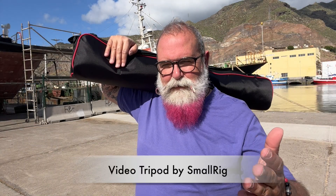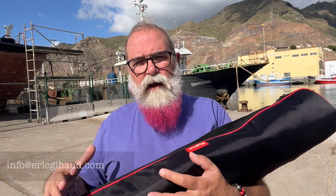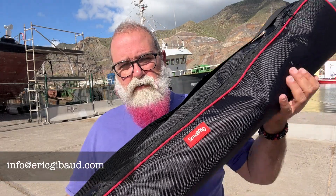I was always laughing looking at videographers carrying their tripod this way. I'm Eric Jibo and I'm going to present this fantastic video tripod by SmallRig. On my YouTube channel I've presented many tripods — most of them were for photography and some had a video head — but this one is 100% designed for video.